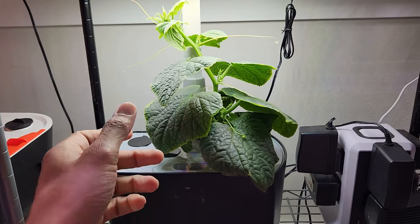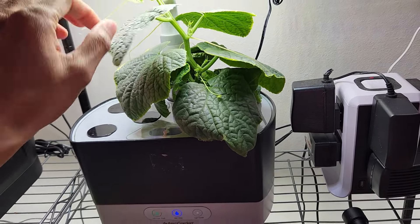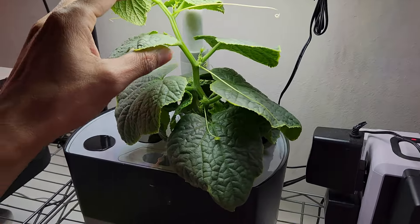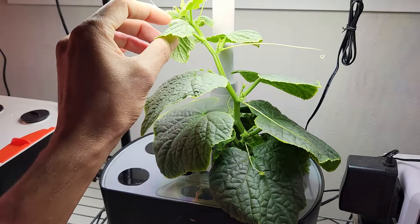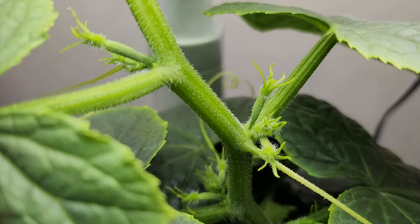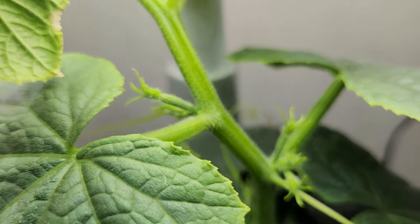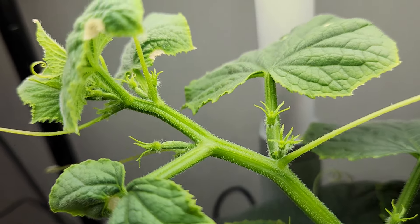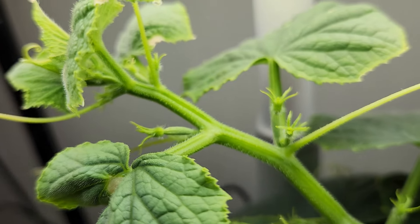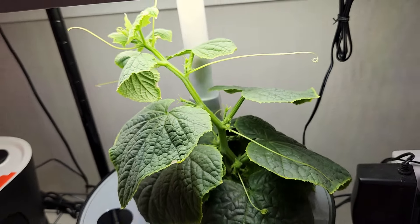It's day 28. The plant is doing great. The main stem is growing really tall — it has reached about 10 inches. It looks very difficult to manage in the Harvest, but let's see. The flower buds are now clearly visible; these are all female flower buds, as we can see cucumbers forming at the back. This is expected because this is a parthenocarpic variety, so I don't expect any male flowers. This is all coming as I expected.